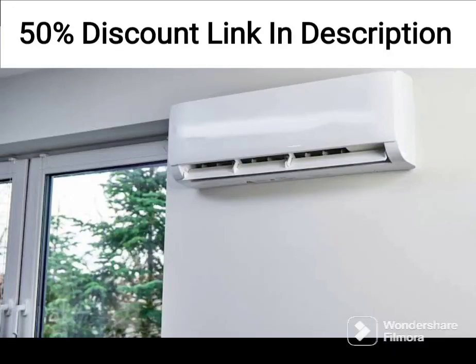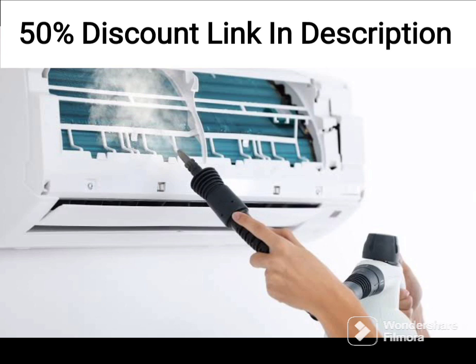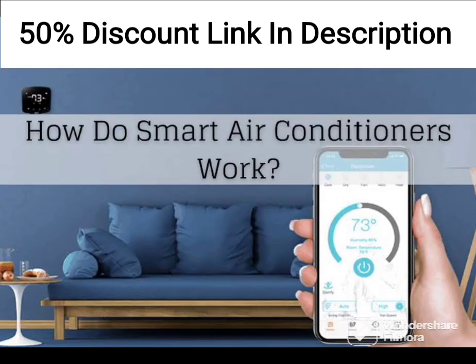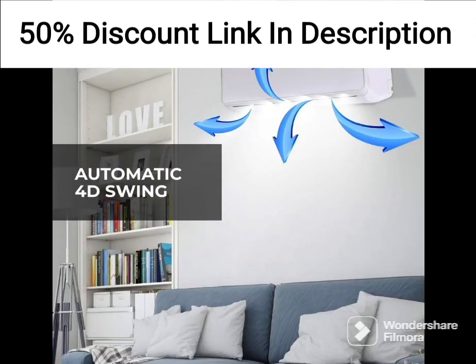The Amazon Basics 1.5-ton 3-star Wi-Fi-enabled Smart Inverter Split AC is a versatile and feature-packed air conditioner that provides efficient cooling for medium-sized rooms. This AC comes with a copper condenser, twin rotary inverter technology, turbo mode, and a PM2.5 filter, making it a great choice for those looking for a high-quality AC that can keep the air clean and cool.